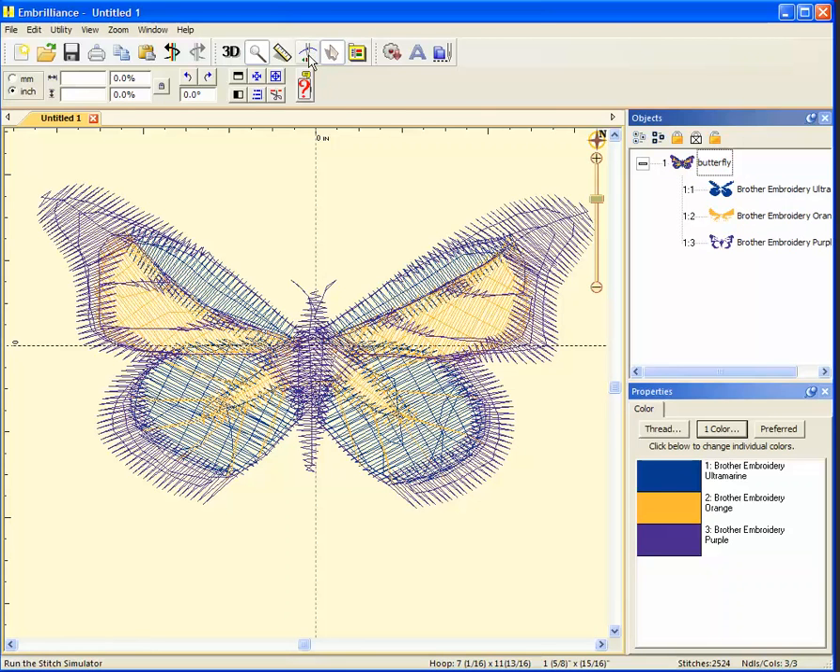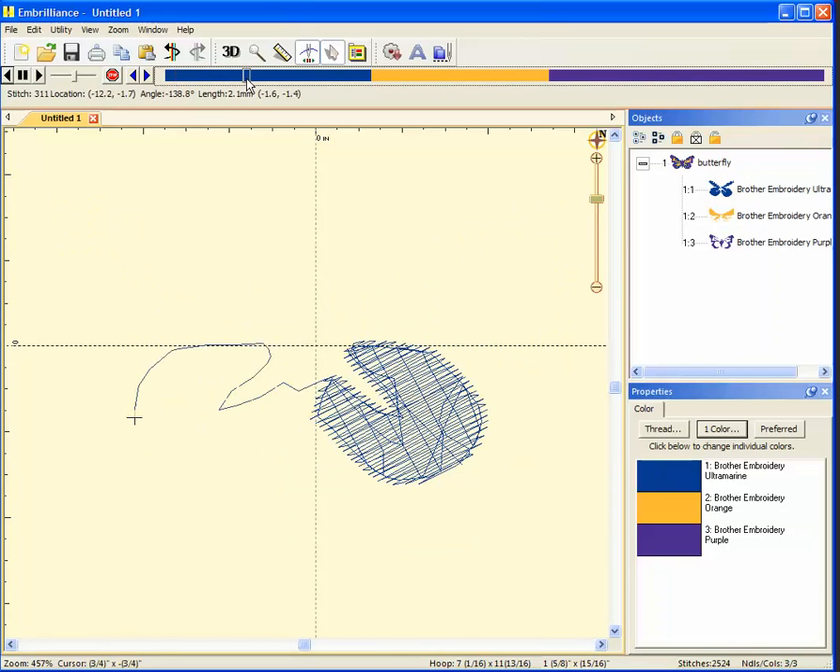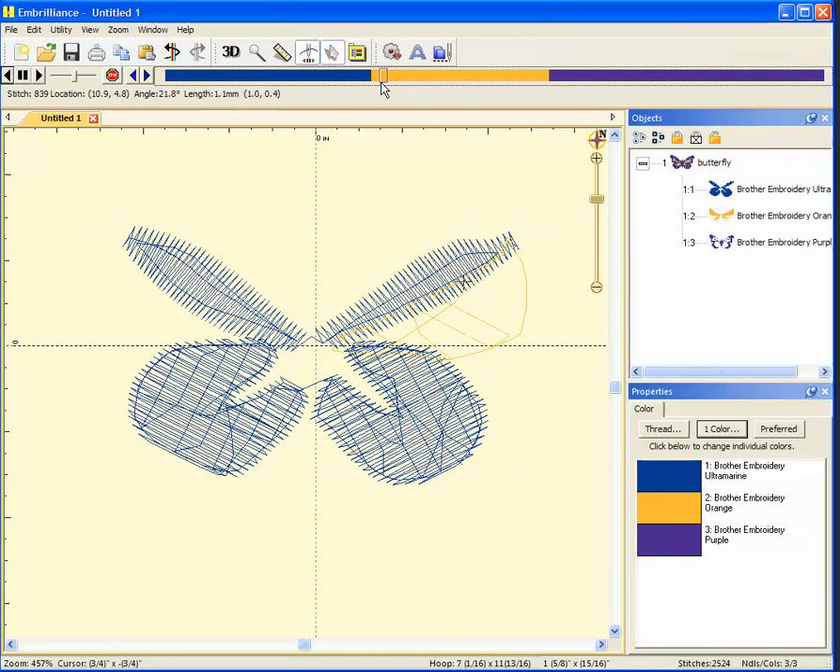To do that I'm going to use the stitch simulator. I click the button with the needle and the pause and play buttons on it, and it shows me a timeline of the design. It starts with the blue, goes to the yellow, and as I'm dragging this slider it's drawing the design — it goes all the way into the purple.